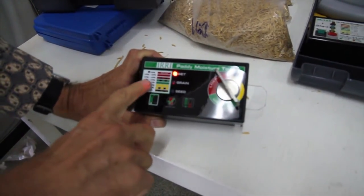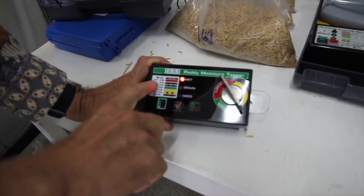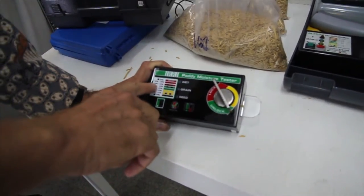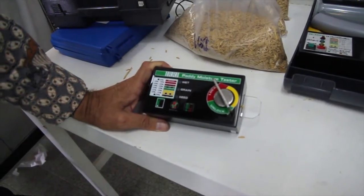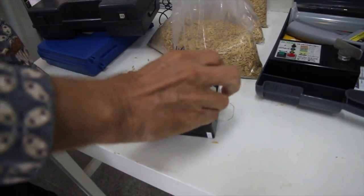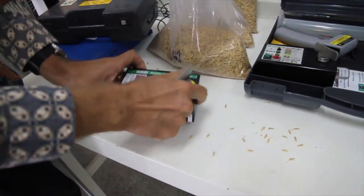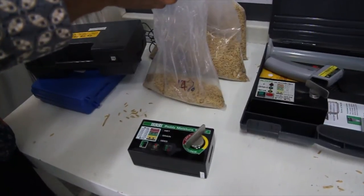From the pattern of the light, we can even tell what moisture content it has. If it's permanently red, then the moisture content is between 15% and 16%. I now take another sample, which should have around 14% moisture content.